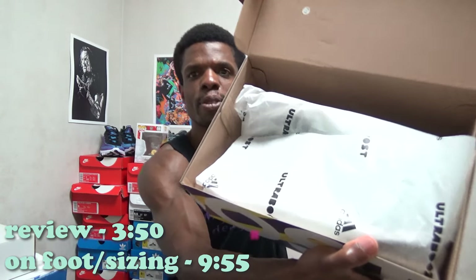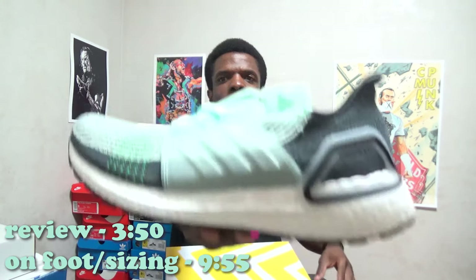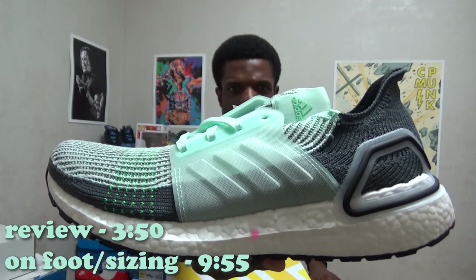So here we have it — the loose box, yellow top, white stripes, all that good stuff. Let's get into this because I'm trying to see what these things look like up close. They've got the boost logo written out on the tissue paper inside, which is a nice touch. This right here — let me put that up close so you guys can see it — this is the Ice Mint Adidas Ultra Boost 19.